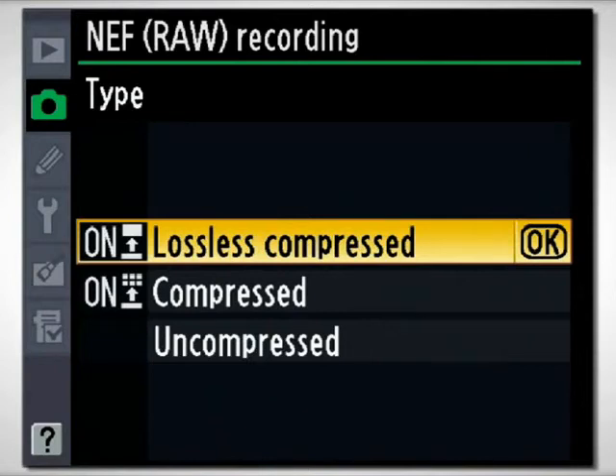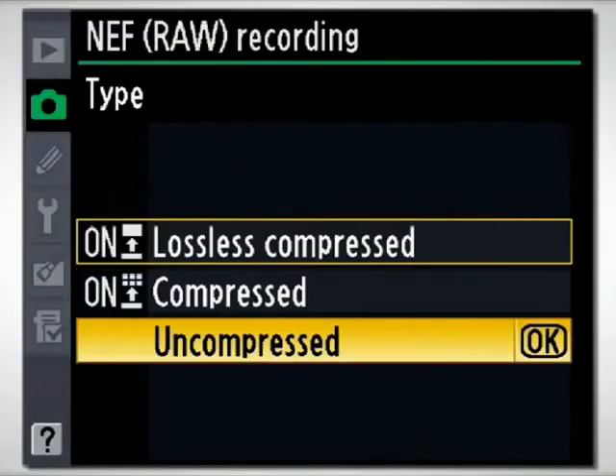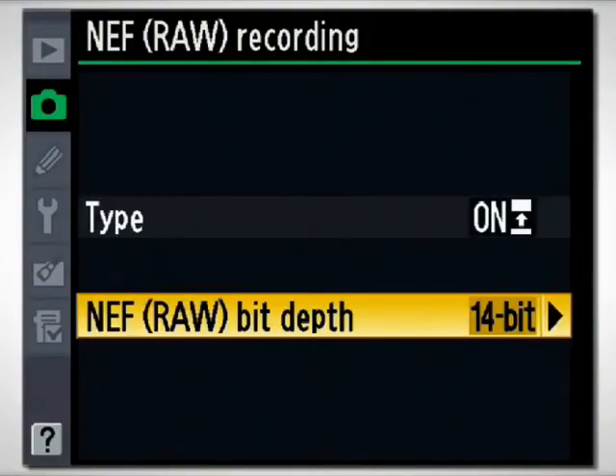Lossless compressed does a really great job, but I want every ounce of resolution I can get from my camera. Later on, if I decide to downsize or something, I can do it. So personally, I have mine set for uncompressed, but there are options available to you. The second setting is NEF RAW Bit Depth.